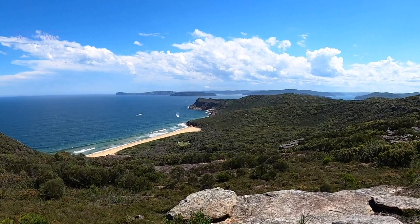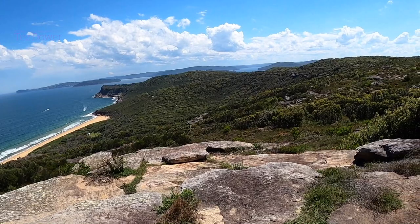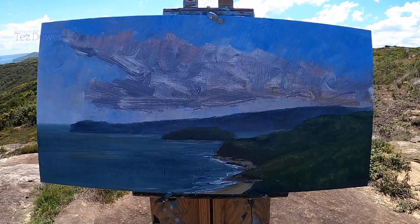Okay, I'm getting there. What I'm going to do now is get that beautiful sky in. Hopefully I can capture the mood in the sky. So this is where I'm at — let's get the sky in now.